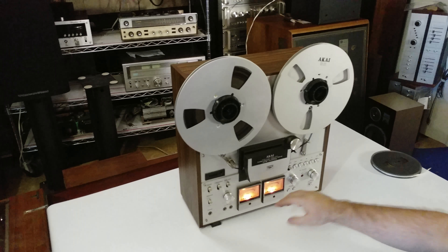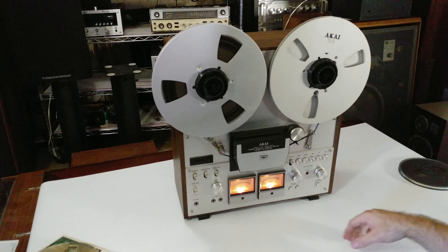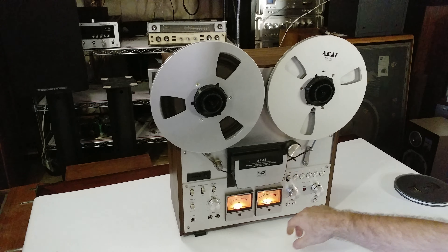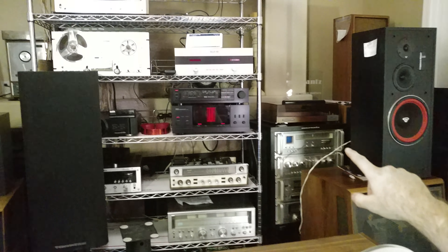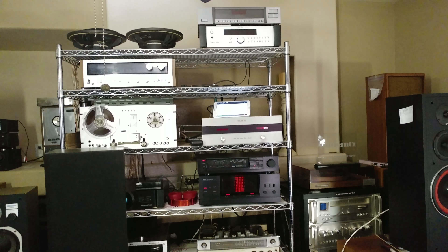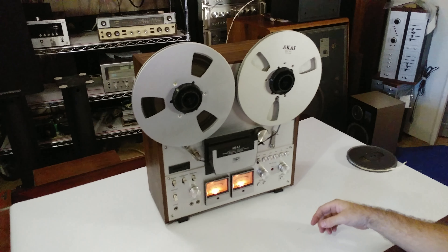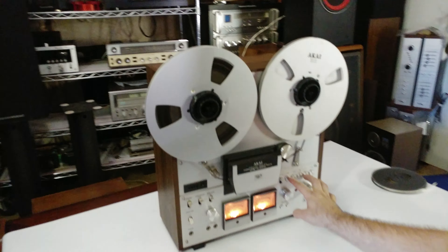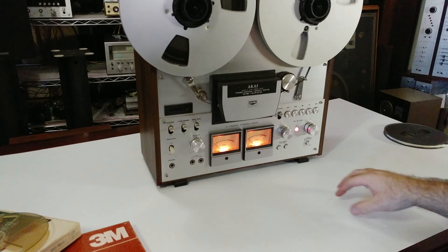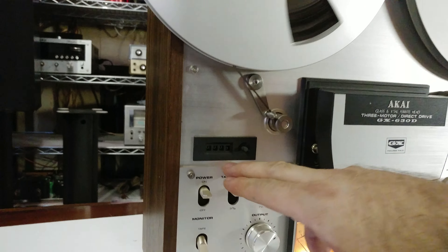Doing a quick record test on the Akai GX-630. We got a tape source coming from an MP3 player up there, the tablet. Get that music going. Reset the meter to zero so you can see that that is functional.